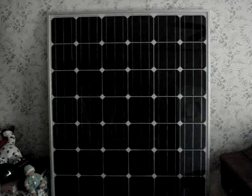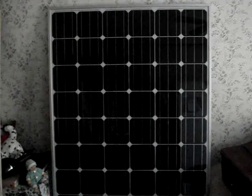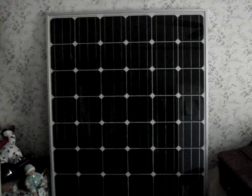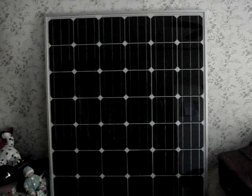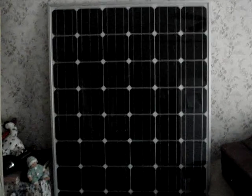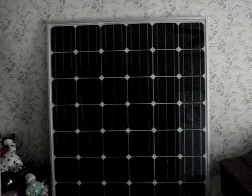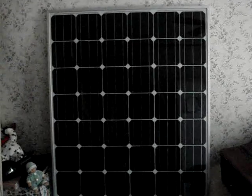Platt Electric has several different offices. Normally they're an industrial electrical supply, and I was able to purchase these at cost, pretty close to wholesale. They were $456 a piece, and they are composed of 60 monocrystalline encapsulated cells.